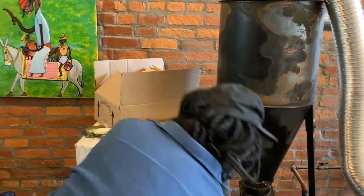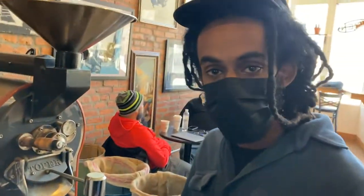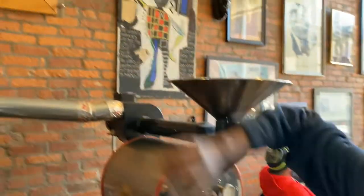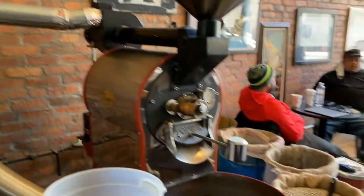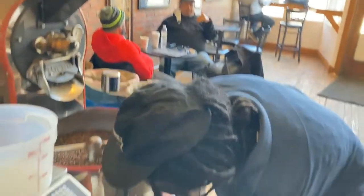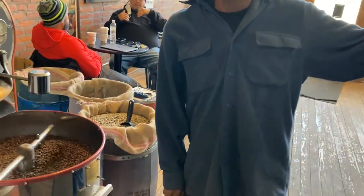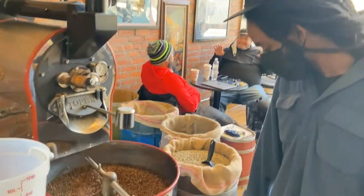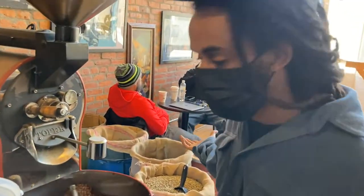This is the chaff — the bean skin matter, the shell that comes off during the roasting process. This is the cooling bin, where there's a fan cooling all the hot air down and blowing it out — that's how all the smoke exits and the chaff comes down. From there we let it cool, put it in our bucket, store it, and then brew it and grind it fresh. And that's the roasting process in a nutshell.